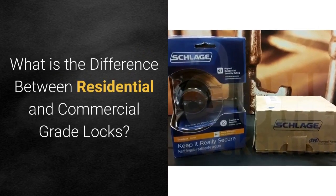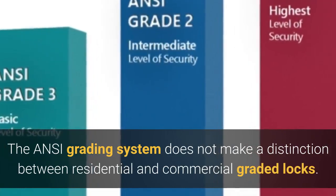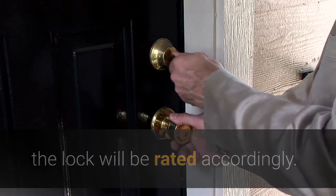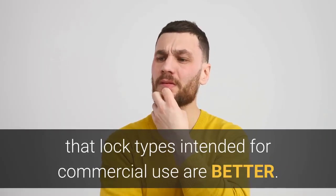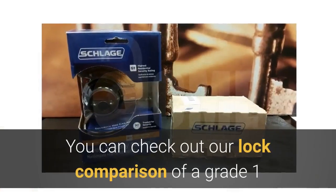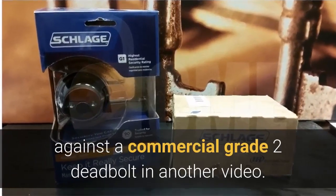What is the difference between residential and commercial grade locks? The ANSI grading system does not make a distinction between residential and commercial graded locks — so long as the minimum requirements are satisfied, the lock will be rated accordingly. However, locks intended for commercial use are heavier, use no plastic parts, and are more durable in every way. You can check out our comparison of a grade one residential deadbolt against a commercial grade two deadbolt in another video.